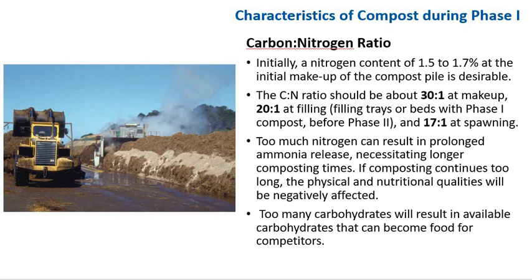Regarding the carbon-to-nitrogen ratio: initially nitrogen content is 1.5 to 1.7% at the initial makeup of the compost pile. The C-to-N ratio should be about 30 to 1 at makeup, and 20 to 1 at filling. The filling of trays or beds with phase 1 compost before phase 2 is 17 to 1 at spawning. Too much nitrogen can result in prolonged ammonia release, necessitating longer composting time.